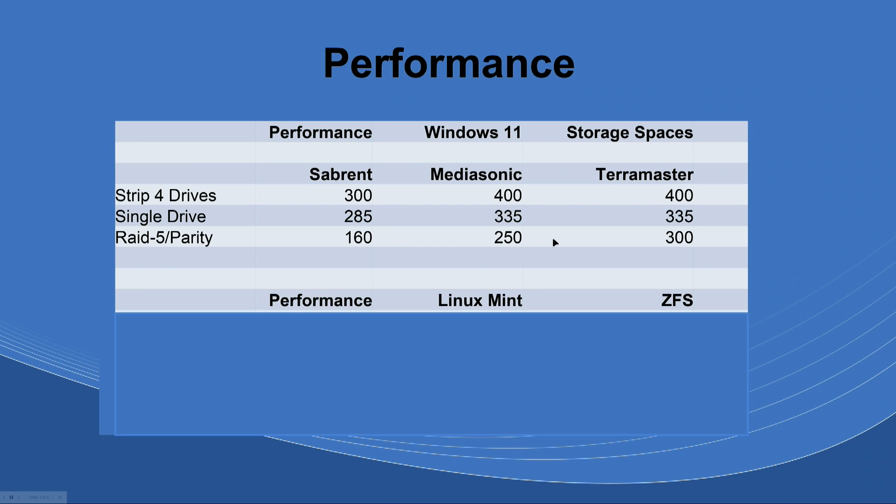Those numbers are disappointing. Let's take a look at the Linux performance and how I set it up. In Linux, when formatting multiple drives together as a Stripe or RAID 5, you can use the default EXT4 file system, but I prefer ZFS. ZFS has been on servers forever and it's such a great, efficient file system. For the single drive test I used EXT4, Linux's default format. Let's look at the performance.